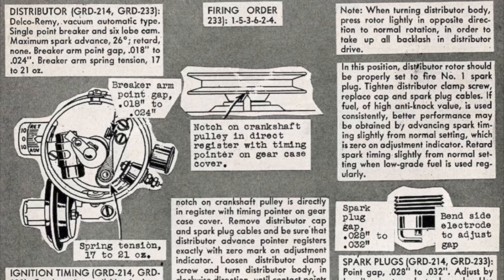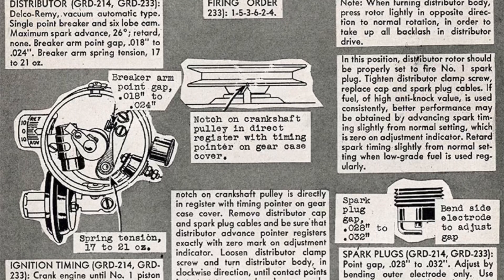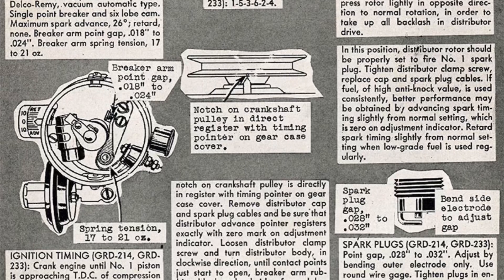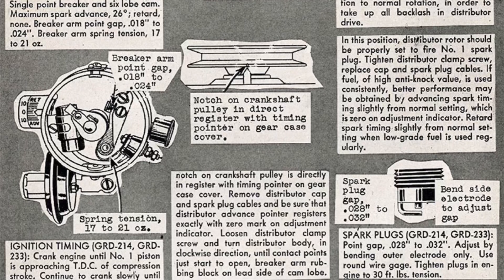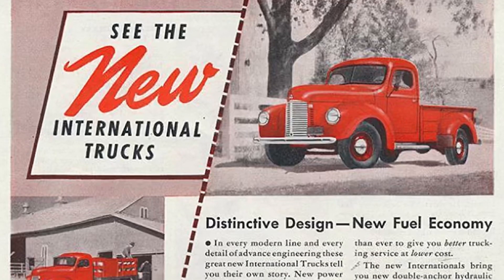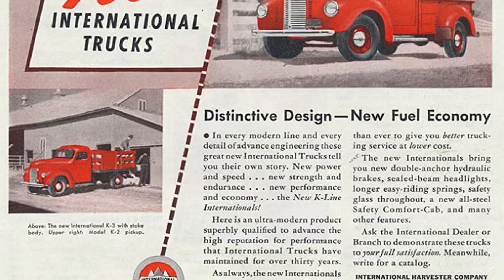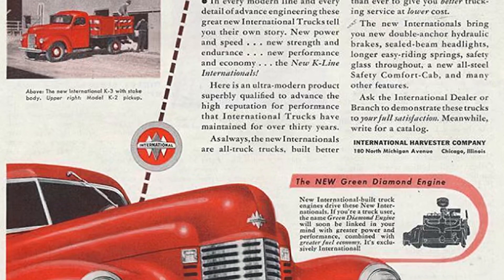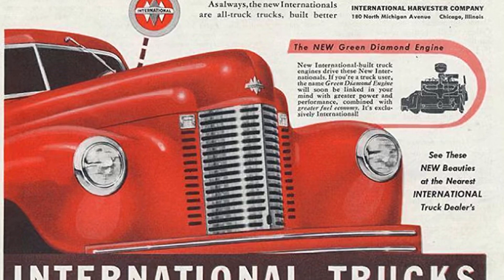These engines made greater power and were more efficient courtesy of an all-new manifold design. New cam contours also improved smoothness and quietness. The Green Diamond engine also got a revised combustion chamber that was higher and more round in profile, and spark plugs were relocated to the center of the chamber. These engines were the beating heart powering some of the best International trucks ever made, in my humble opinion, offered in three displacements.